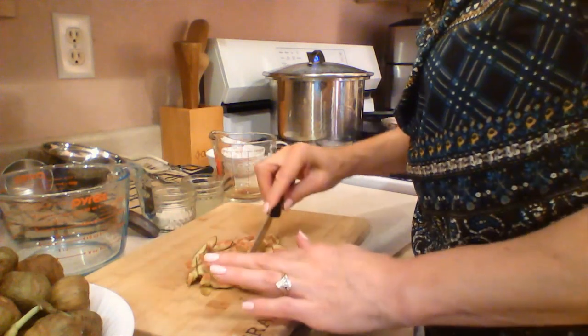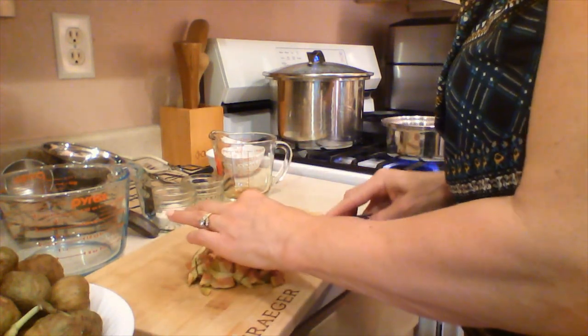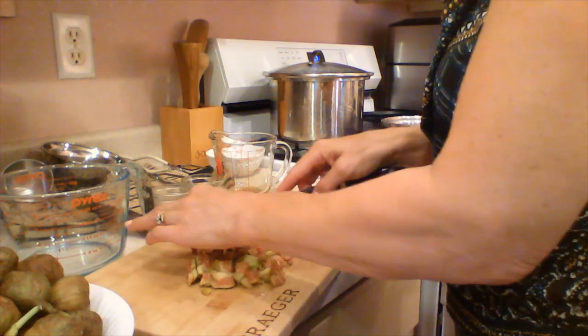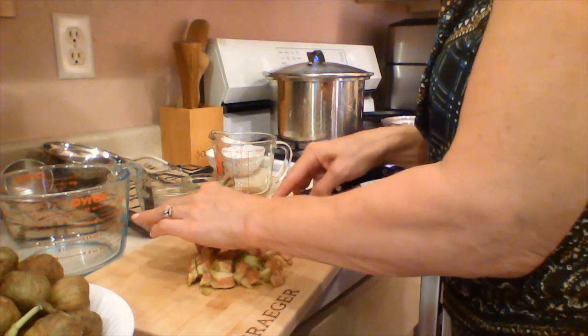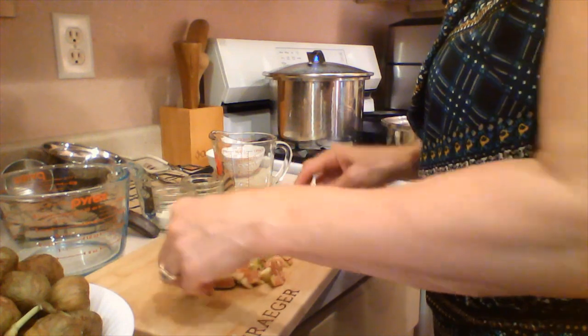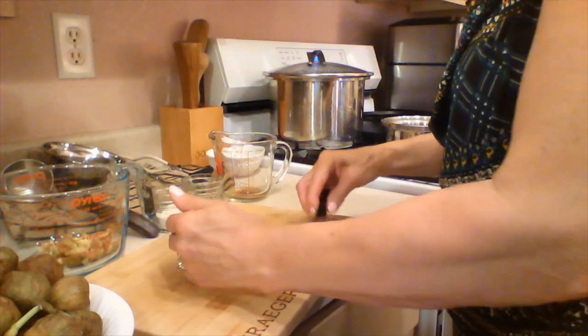This recipe calls for finely chopped figs. They're super ripe, so I think they're going to break down pretty easily. The whole fig is edible — you don't need to blanch or peel any part of it. Just remove the stem. As we go, we'll just add it to our measuring cup.